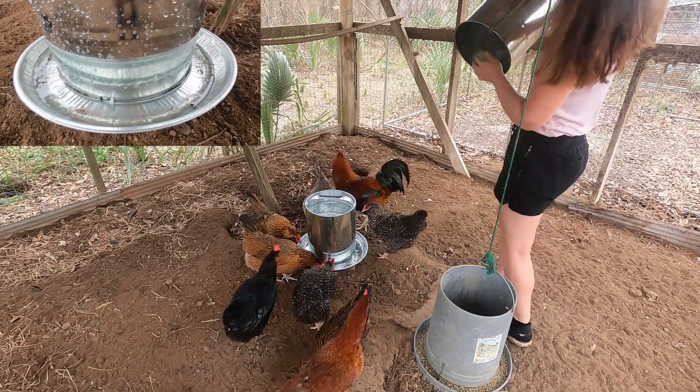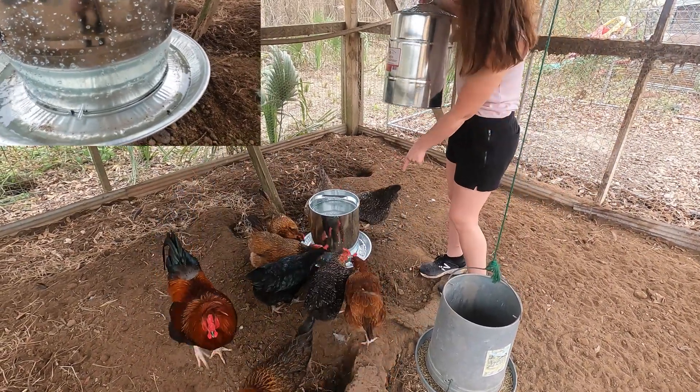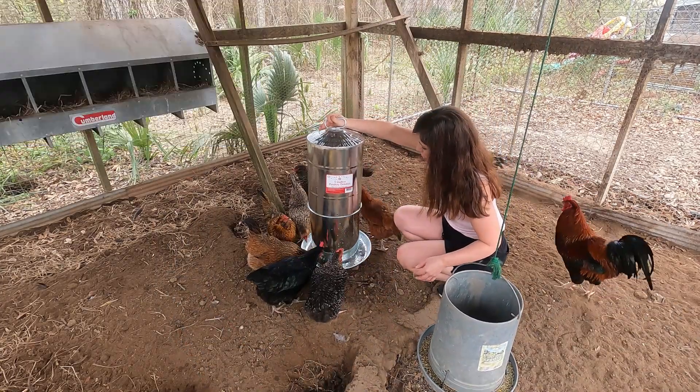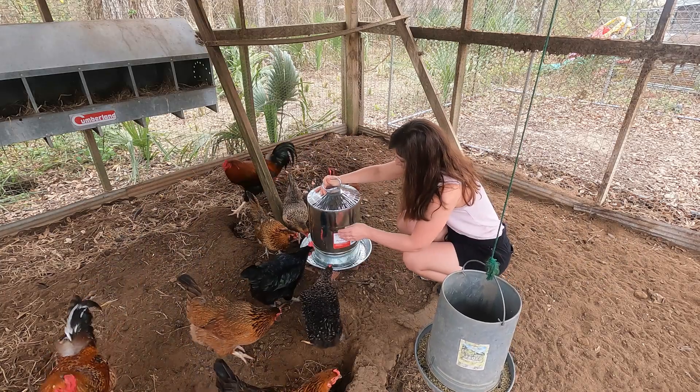Then you take this — it has this little lever right here that screws in there. The arch goes on this little piece and it makes a latch, so you just push this down and it's going to push that in to secure it.